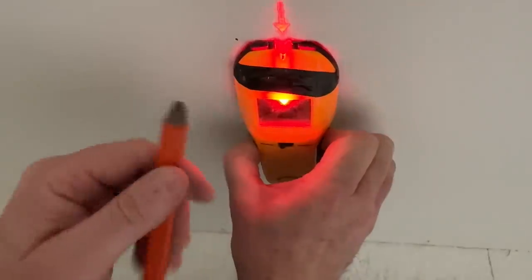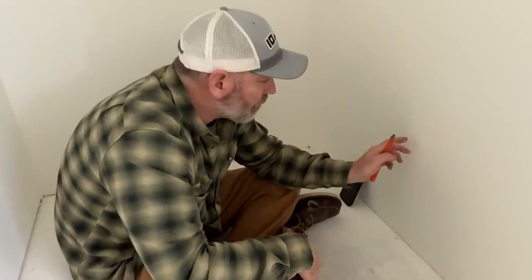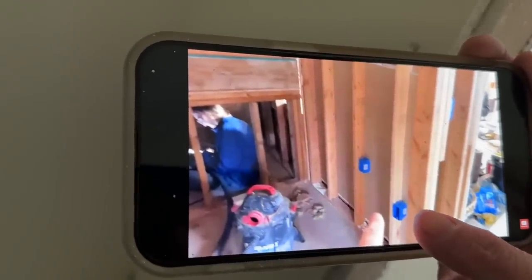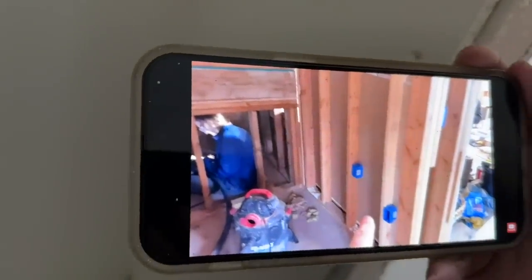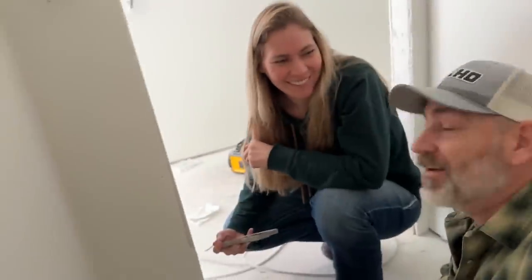I feel 100% confident there is an outlet box over here. So we're going to find the stud, measure up, cut a hole, and hopefully find the outlet. We went through our videos and found a clue as to where that box actually is — from this outlet here, coming down underneath the stairs, into here, and through to this outlet. So this is the one that's covered — it's four studs over. Let's cut a hole and see if we don't find it.